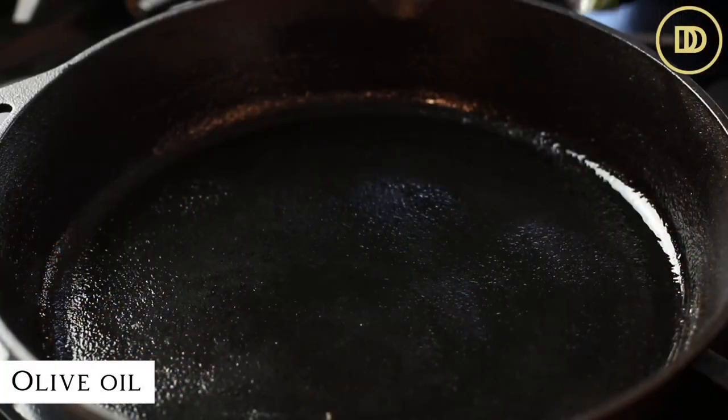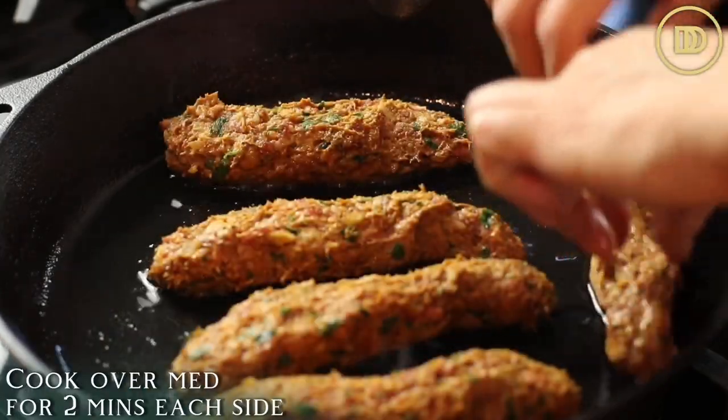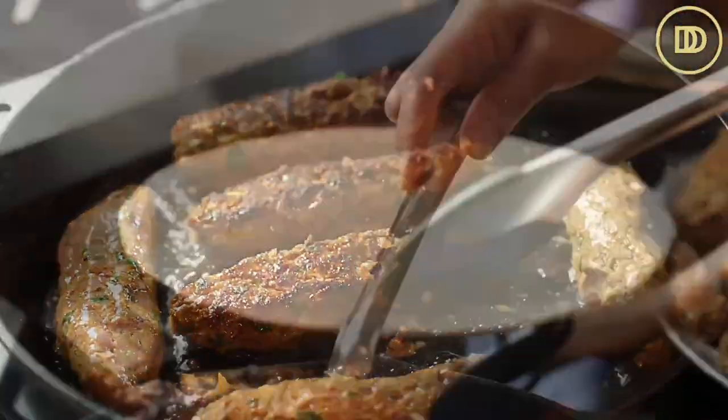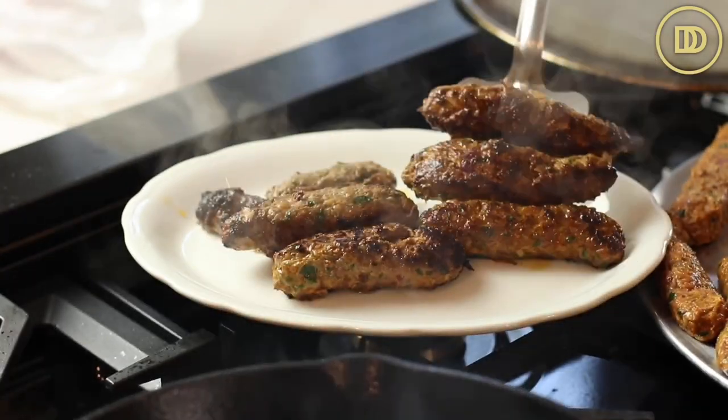Now it's time to cook the kebabs. You can cook these in so many different ways — I'm going to be pan frying them in my cast iron pan, but you can definitely cook these over the grill, which is highly recommended, or even in an air fryer. All of those will work. I'm going to heat up a little bit of oil in my cast iron pan over medium heat and cook them in a few batches, flipping them every two minutes until they're nice and golden and fully cooked, then transfer them to a platter.